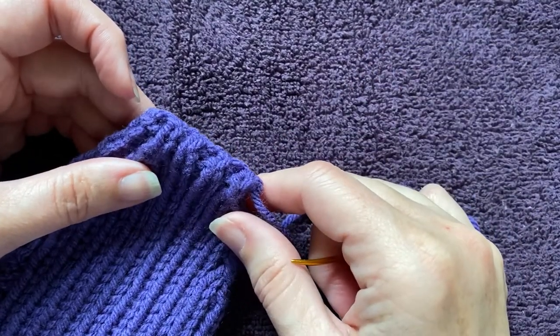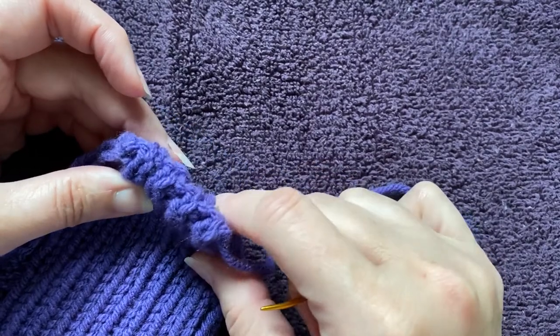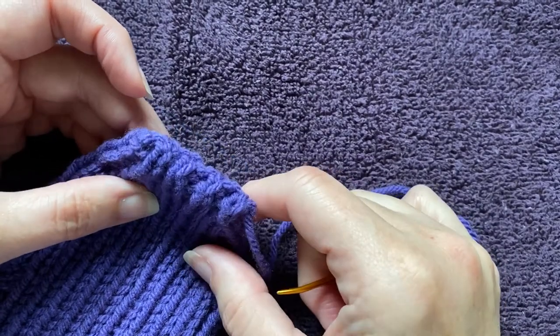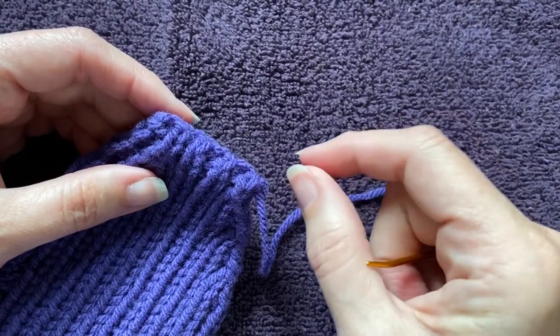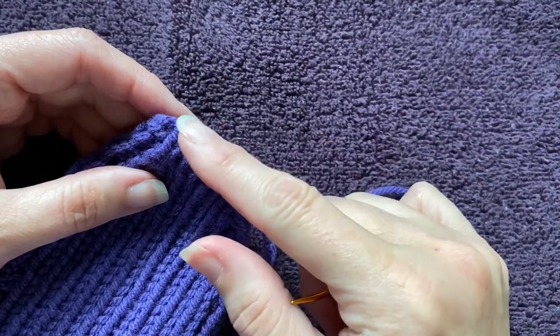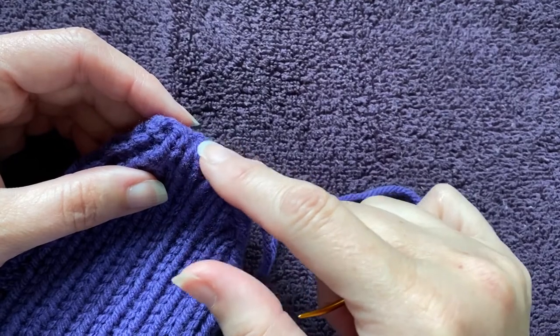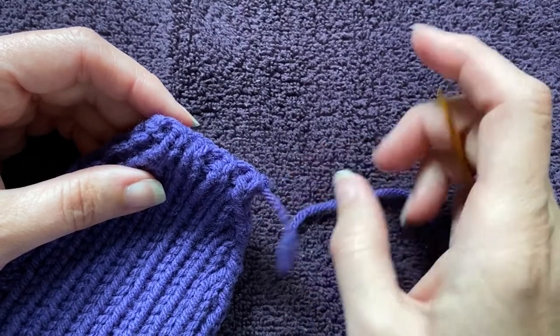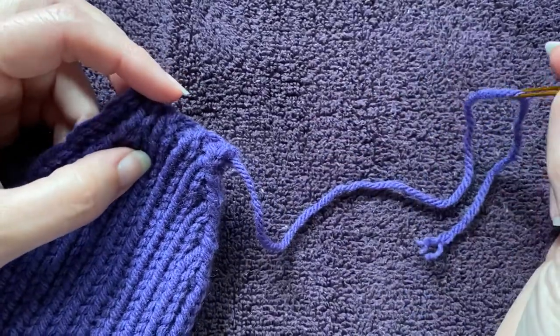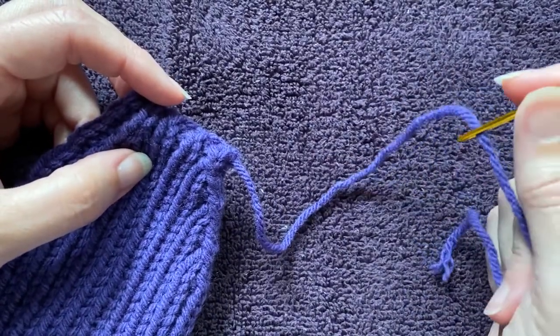This is how I weave in ends at the top of something that has been grafted closed. In this case it's a mitten — it could be a sock, it could be anything where live stitches are brought together and sewn closed with a grafting pattern like kitchener stitch.